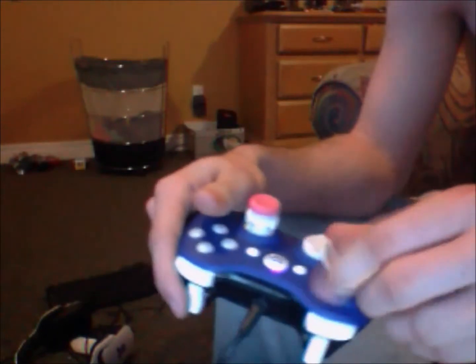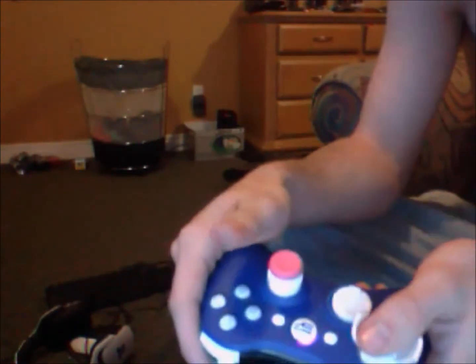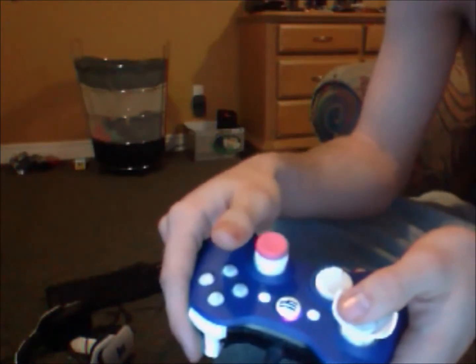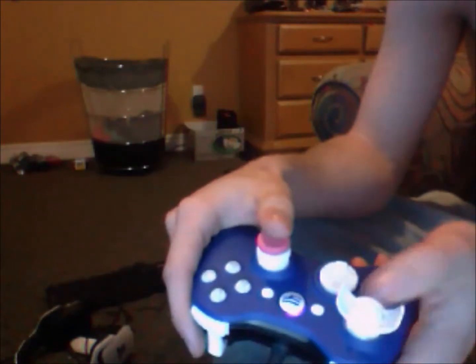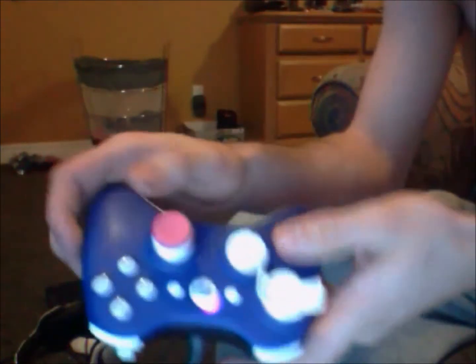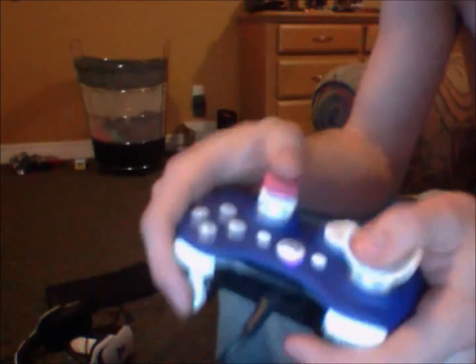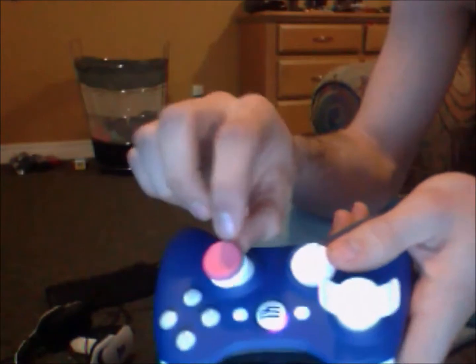You can use these for any racing game — NASCAR, Need for Speed, Forza, any four-wheeling games. They actually really worked well. I was surprised. They honestly do make a difference — they're just lifting up your thumbstick a bit.